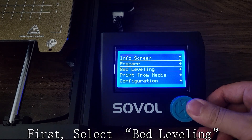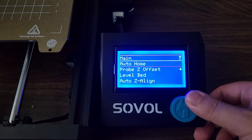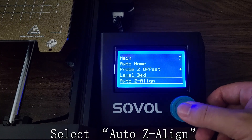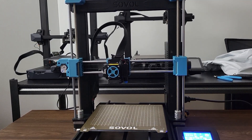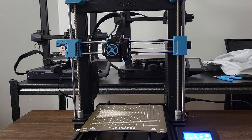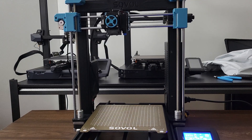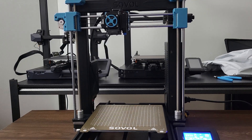First, select Bed Leveling, then I will Z Align. The extruder will move all the way to the top. Remember to move the extruder to the center before you do that. The grinding sound is normal.